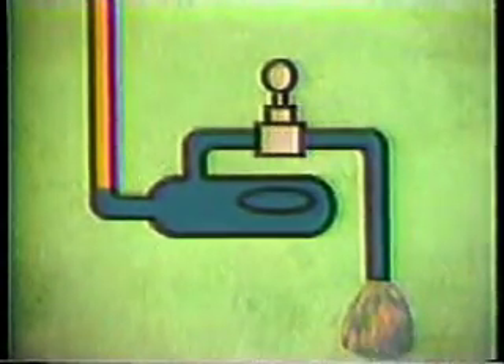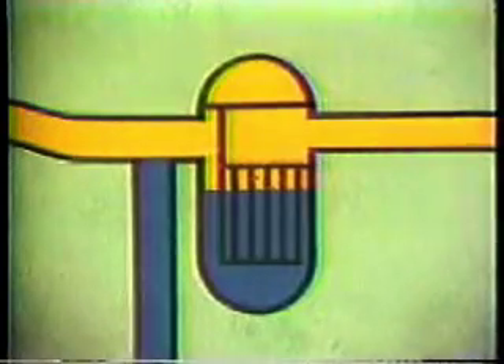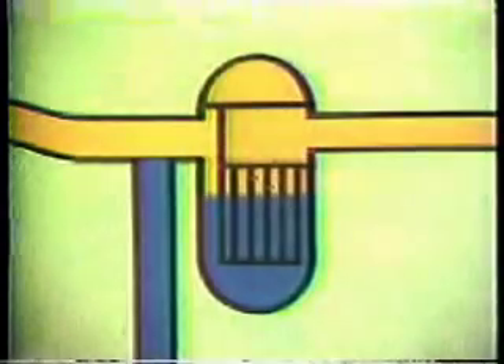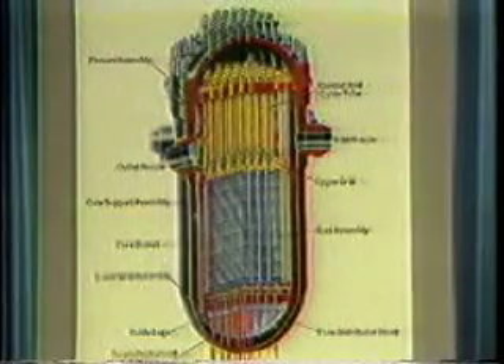This loss of cooling water uncovered the core and allowed it to overheat. The loss of coolant was stopped and the reactor system brought back under control, but not before the core sustained significant damage. At this point, an overview of an undamaged reactor is in order.